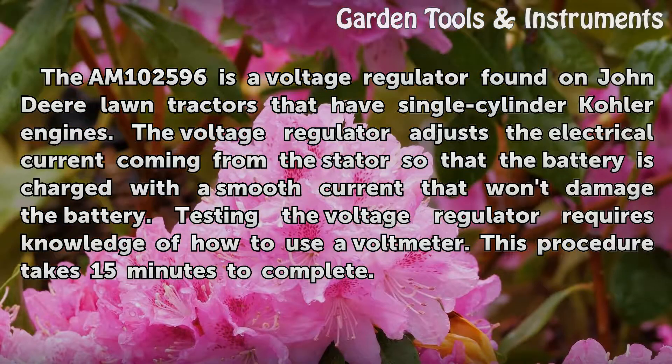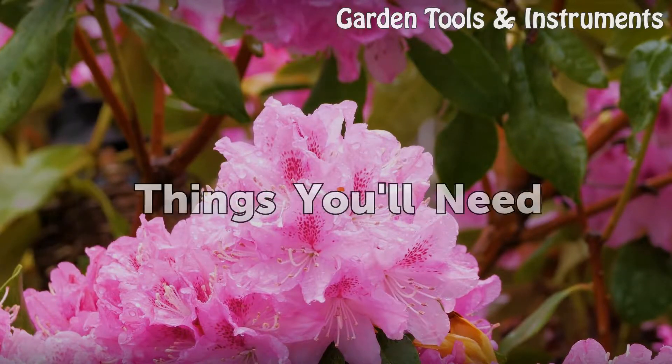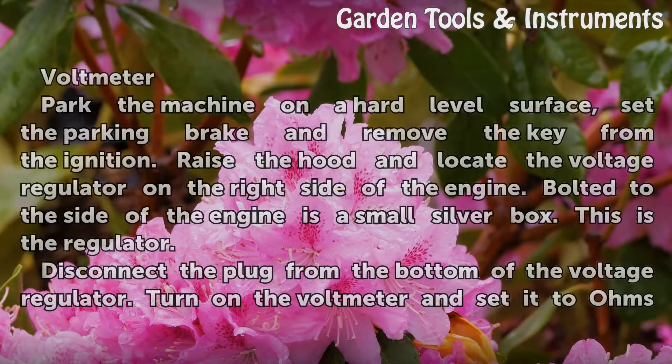Testing the voltage regulator requires knowledge of how to use a voltmeter. This procedure takes 15 minutes to complete. Things you'll need: a voltmeter.